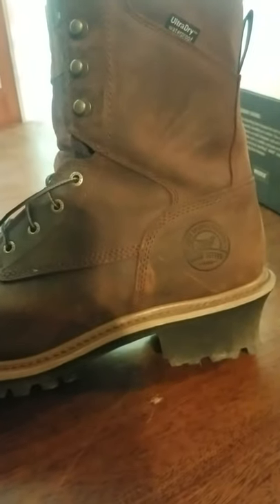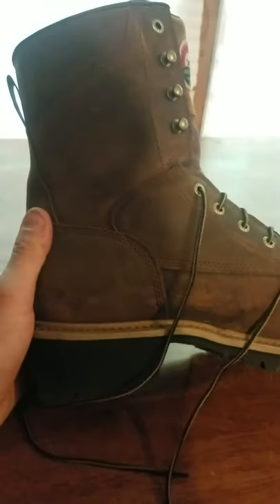Always using brake cleaner when you're working on brakes and all that kind of stuff. Long story short, I saw these boots and my birthday is in about two weeks. They had them on sale, so my girlfriend went ahead and bought me this pair of boots. So I said okay, I'll give them a try.